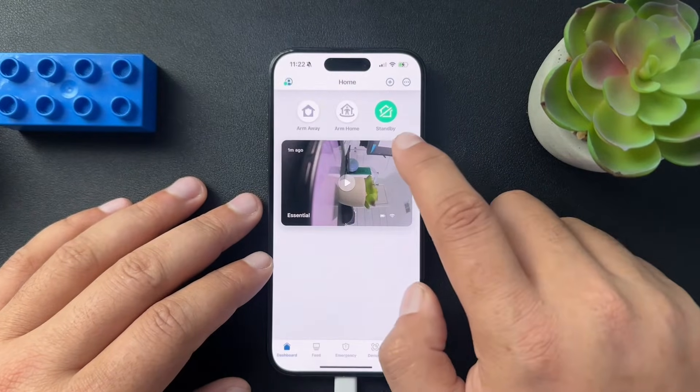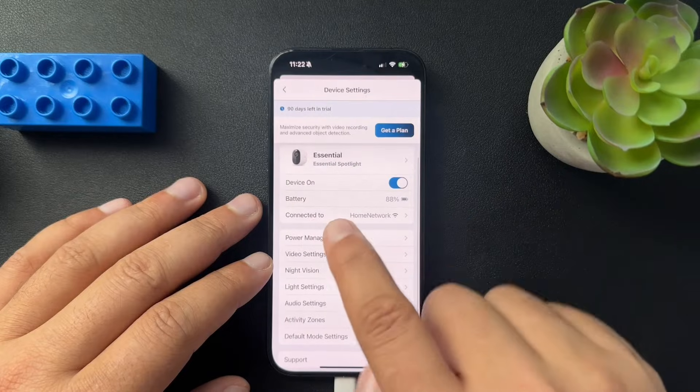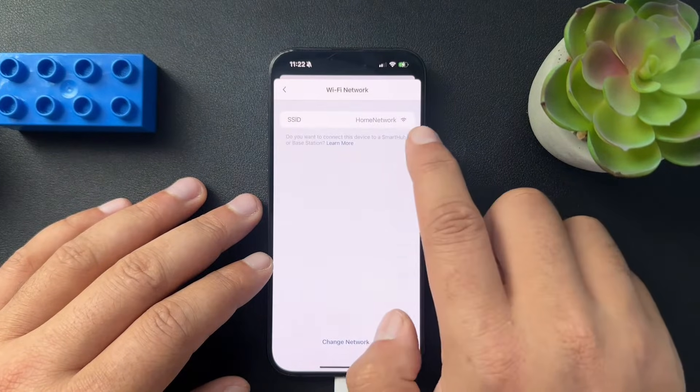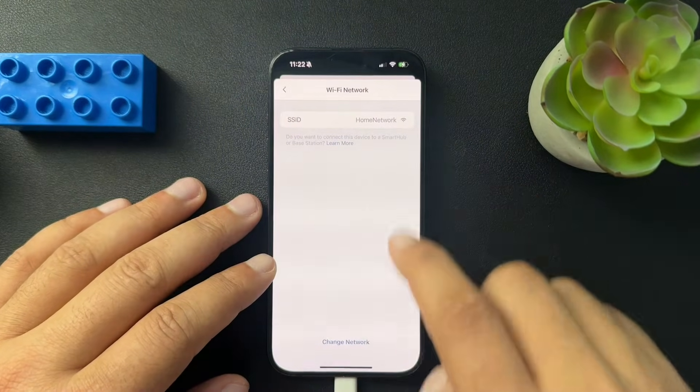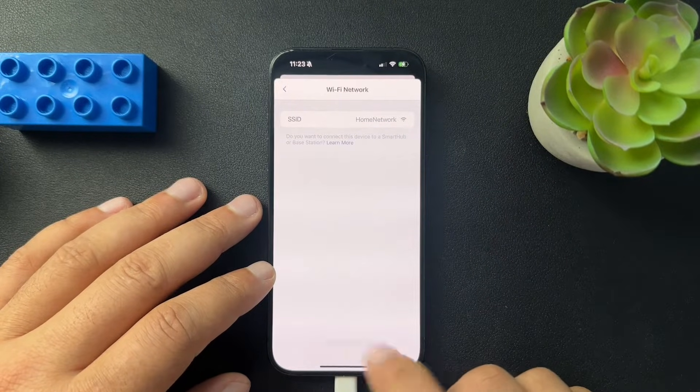To set this up, we need to hit this settings wheel here. Inside of the settings section, we will look for the 'connected to' option. Mine is currently connected to home network. And at the bottom, it's kind of hidden because it's all by itself, is the change network button.